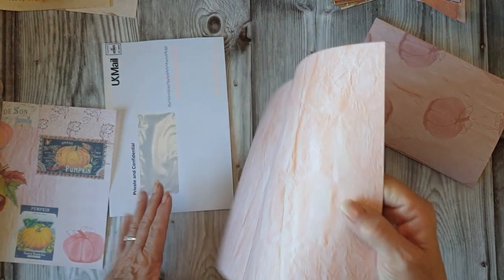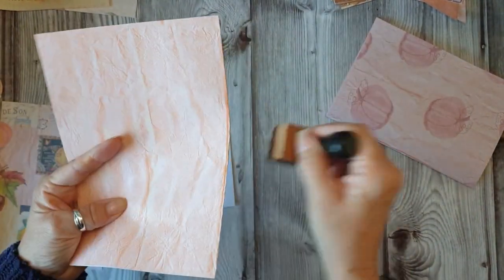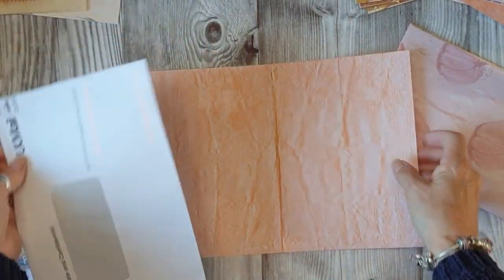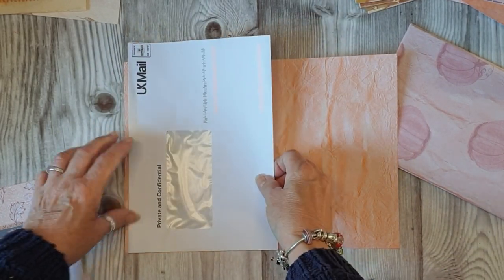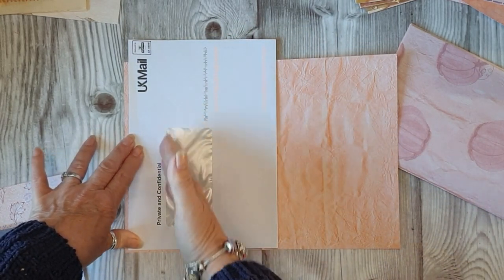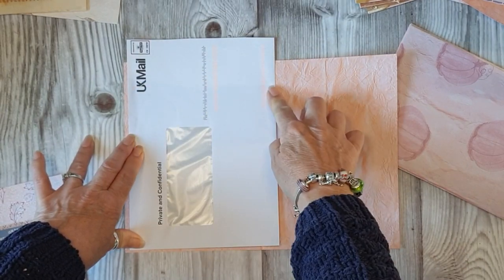So what I'll do is I'll ink my page up just so you can see on camera. I don't know whether it makes much difference, but I can see it from here. So we need to take a bit off that. So what I might do is take quite a bit off this side to kind of centre that. I'm not going to have a flap coming over, I don't think.